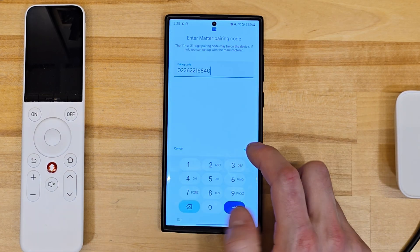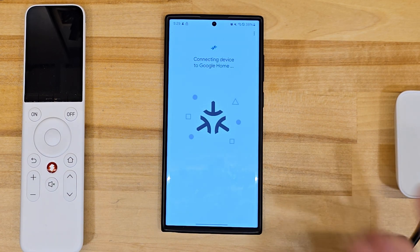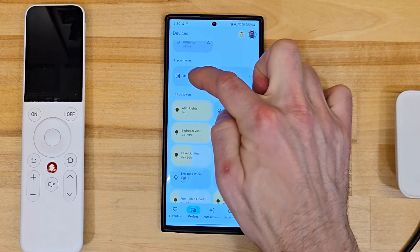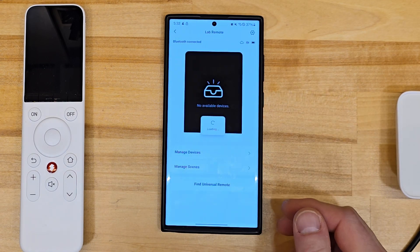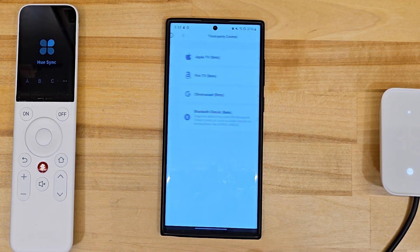After pasting that setup code into Google Home, Google will connect to it and generate Matter credentials. After, you can expect the hub and a switch. The switch is not configurable, and this integration yields no improvement in SwitchBot's app when adding the third-party control to the remote.